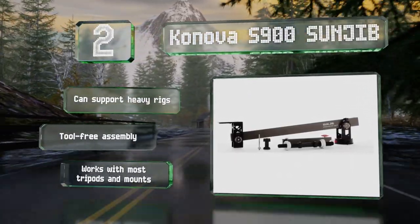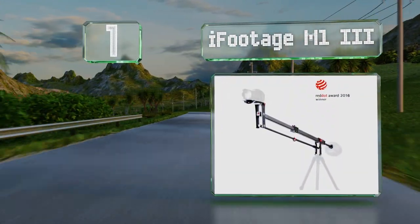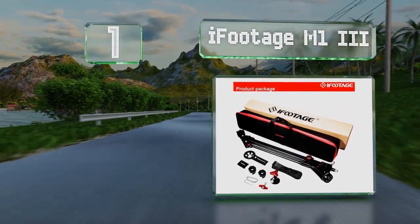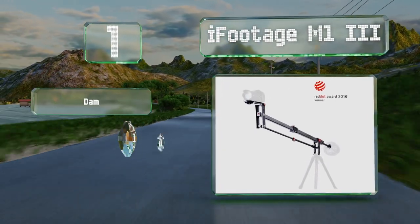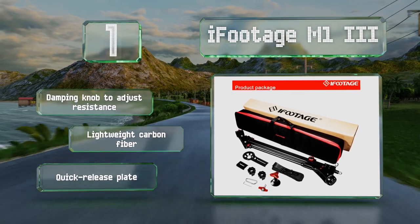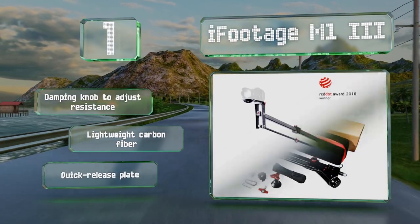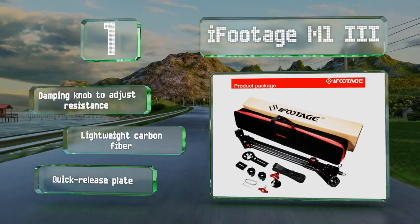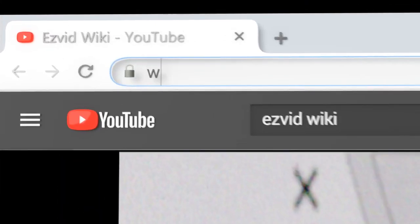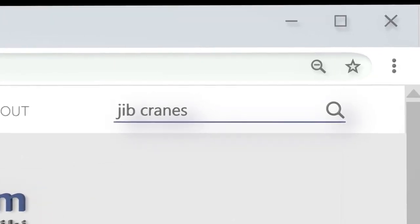Taking the top spot on our list, the 33-pound capacity and versatile mounting options make the iFootage M13 perfect for beginning and experienced filmmakers alike. The locking buckles allow you to quickly change the length of the arm, and the tilt can be fine-tuned using the grip near the fulcrum. It's equipped with a damping knob to adjust the resistance and a quick-release plate, and is made of lightweight carbon fiber.